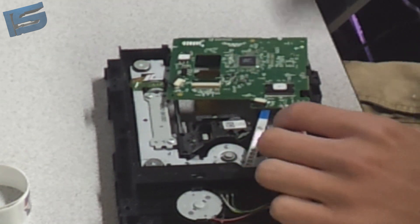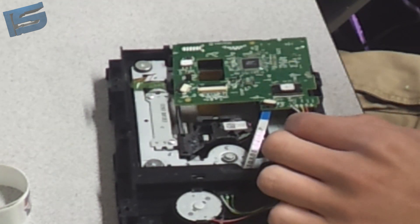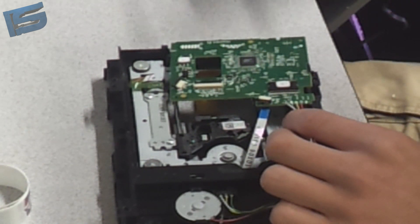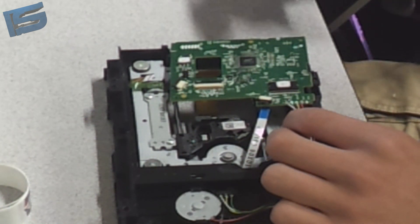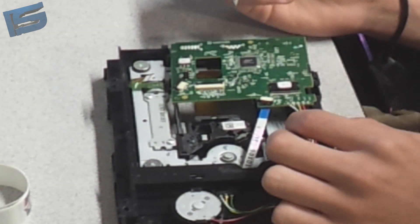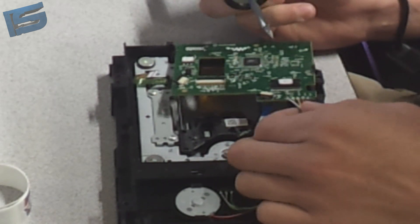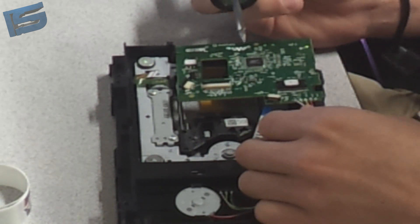Then we'll hook it up to the computer, extract the DVD key, and then we will write that DVD key and the firmware to the replacement PCB that you ordered. Wait for the soldering iron to heat up.